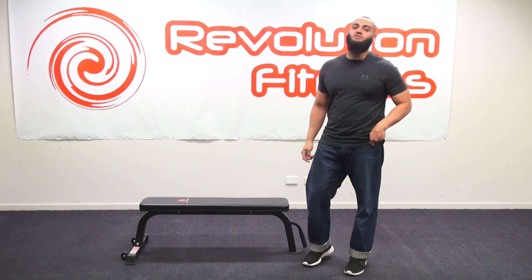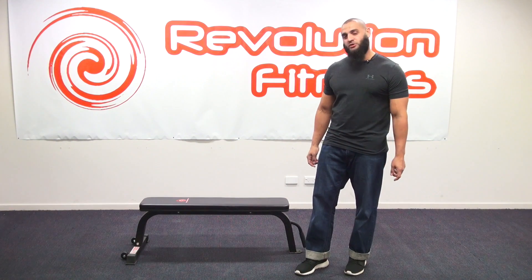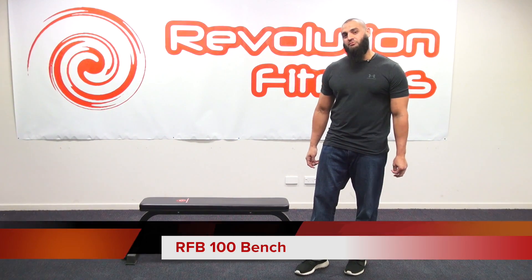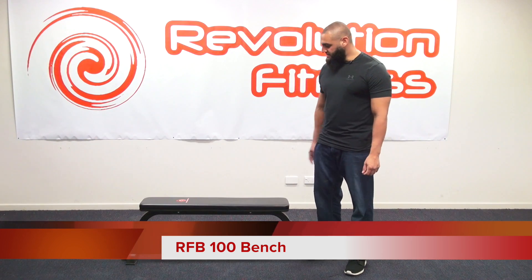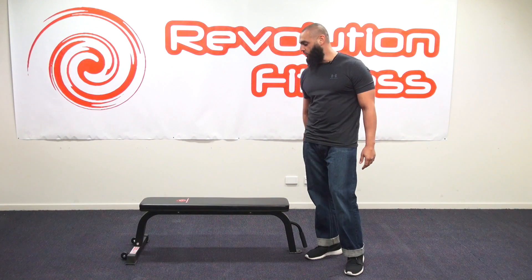Hi, I'm representing Revolution Fitness and in this short video I'll be reviewing the Revolution Fitness RFB100 Bench. This is a flat bench used predominantly for pressing exercises as well as your dumbbell work.